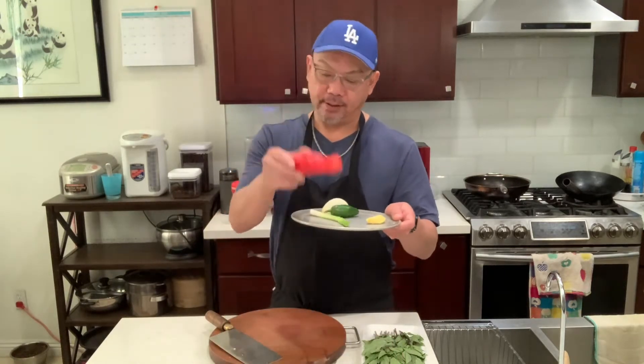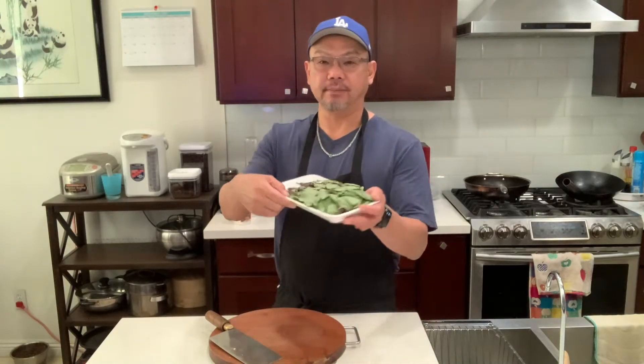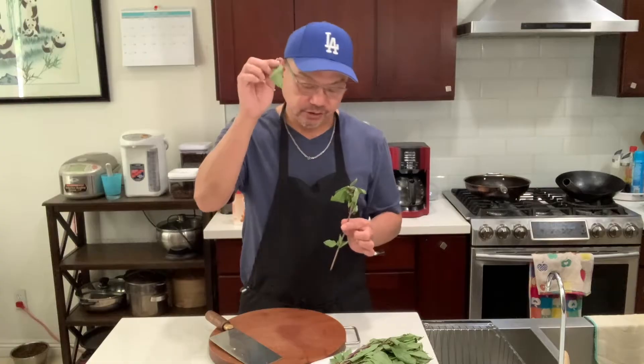So the ingredients for making the sautéed clam: I got some red bell pepper, jalapeño, ginger, yellow onion, and green onion. The main ingredient will be this — the basil. All we need is the leaf; we don't need the stem. So we're just gonna use the leaf. Let's get it started.